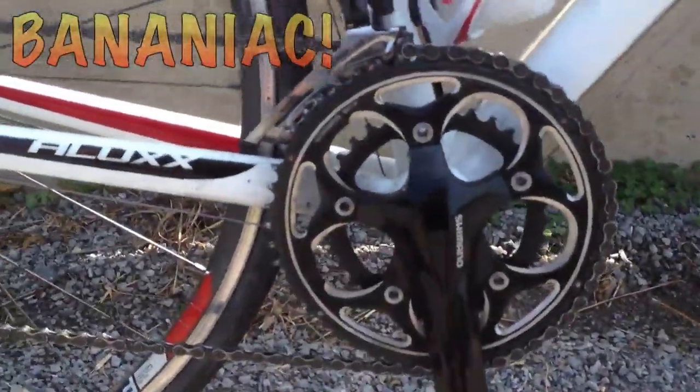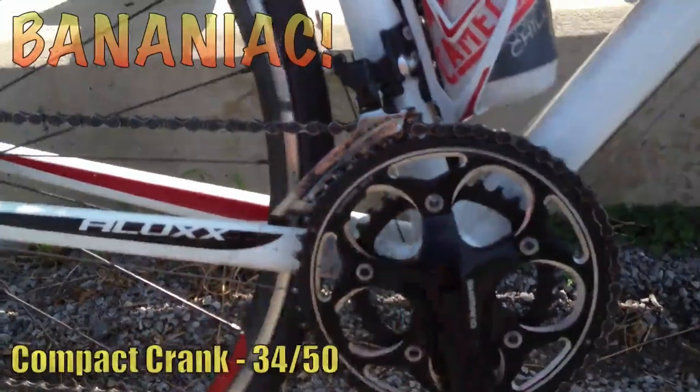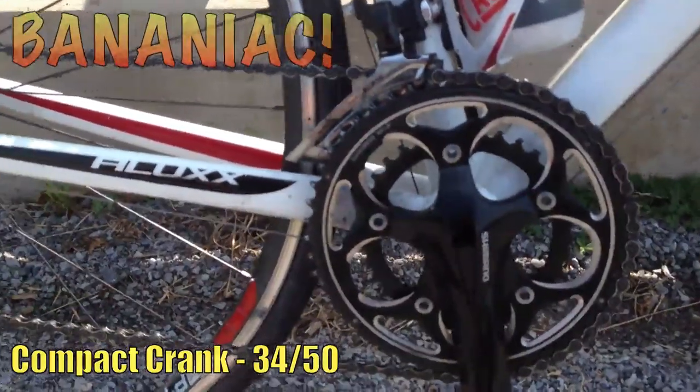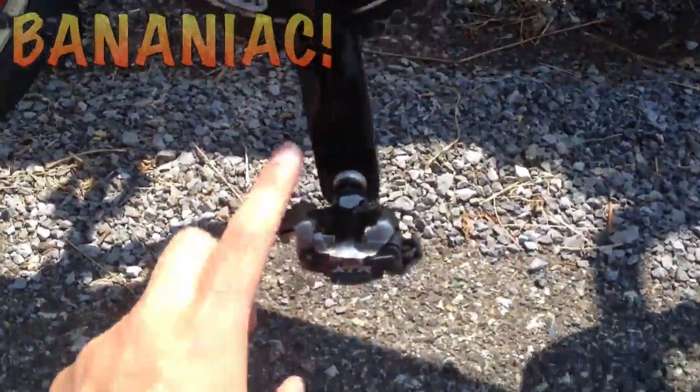The drivetrain is the Shimano 105 system with a compact crank. It's got a 34 on the inside and 50 on the outside. Really great for climbing hills — I highly recommend going for a compact crank if you do a lot of hill riding.